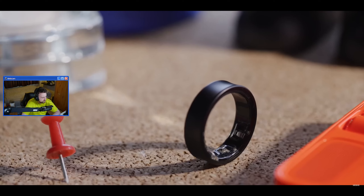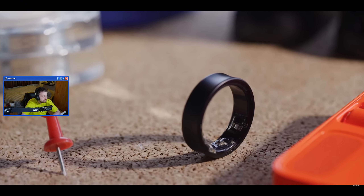He mentions existential thoughts and a hot take on smart rings versus smartwatches. Smart rings have been around for a while now.